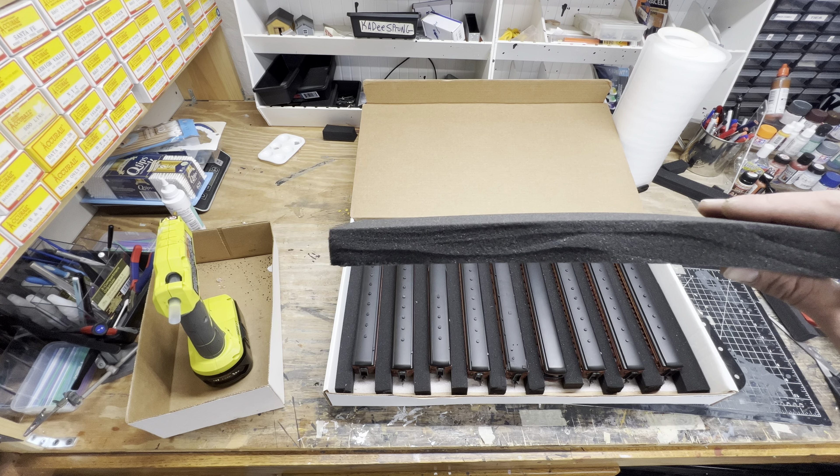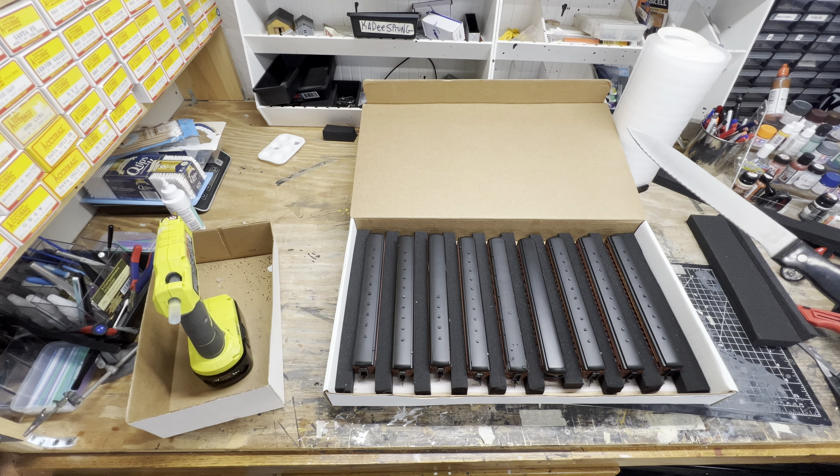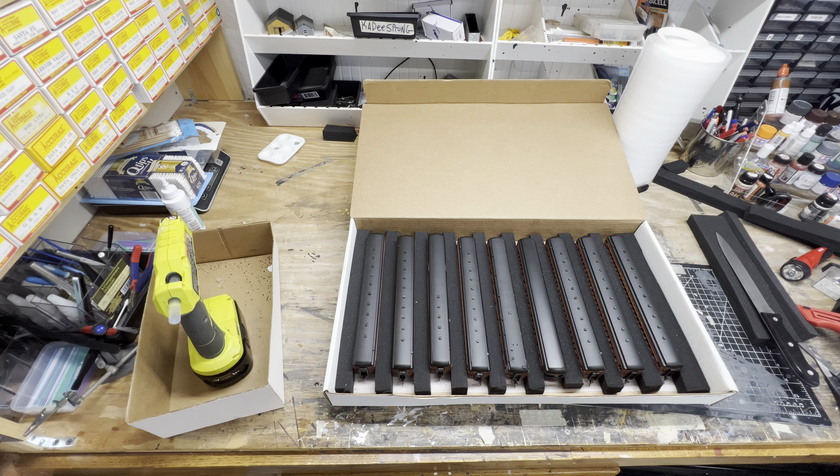So I bought some 1-inch foam from Amazon. It's a little tricky to cut — I use a large kitchen knife. It's probably a better way, but it works for now.